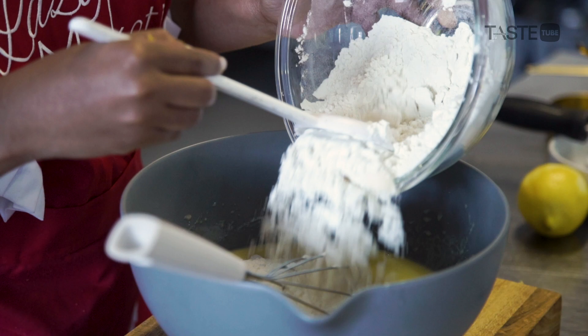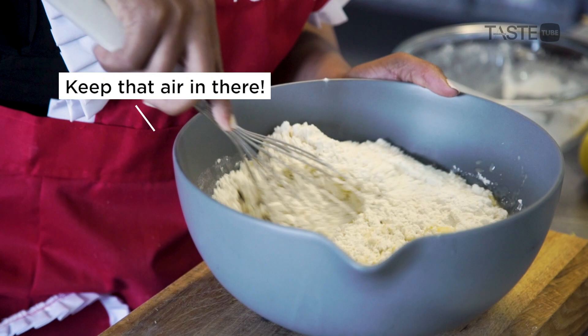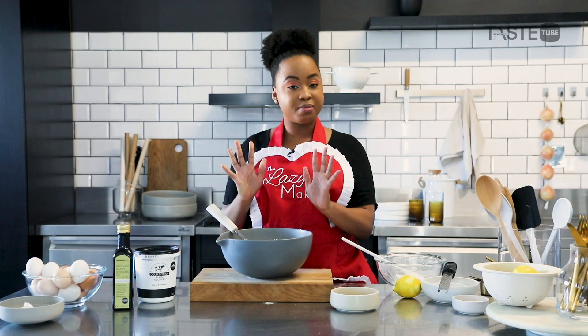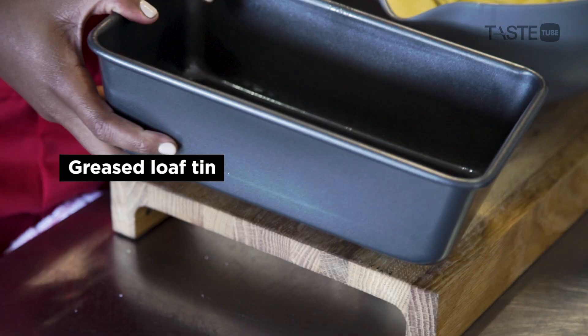Now the two mixtures come together. Remember here you're not over-mixing, because you don't want a tough loaf. Once everything is mixed together, you stop — just make sure it's not lumpy and you're getting all that flour off the bottom. I am happy with that and now we're ready to bake.